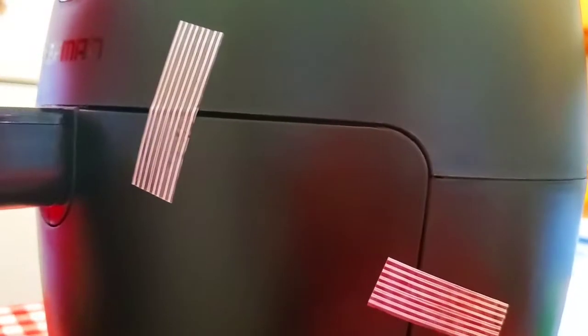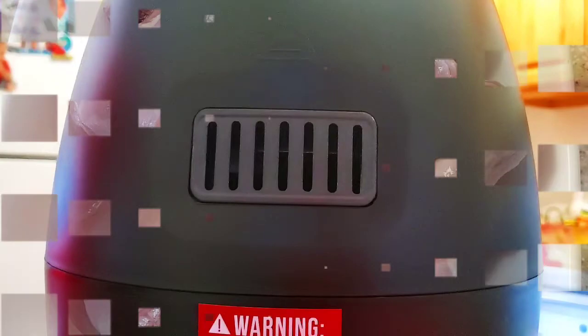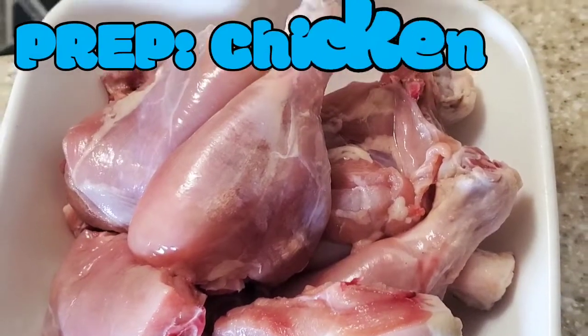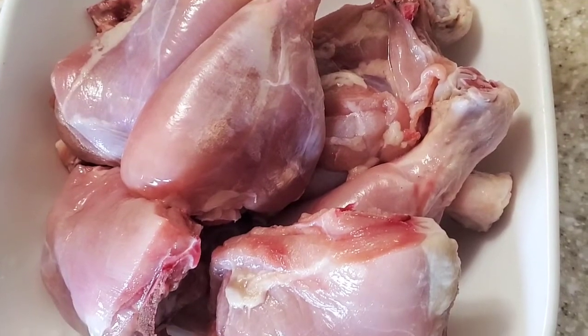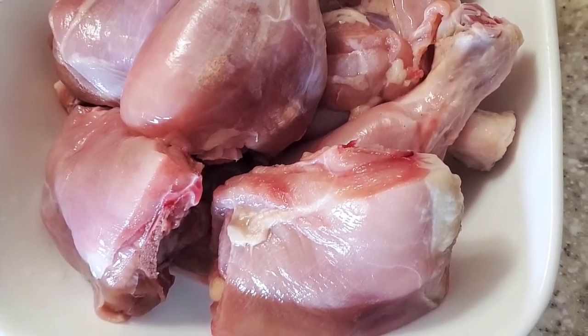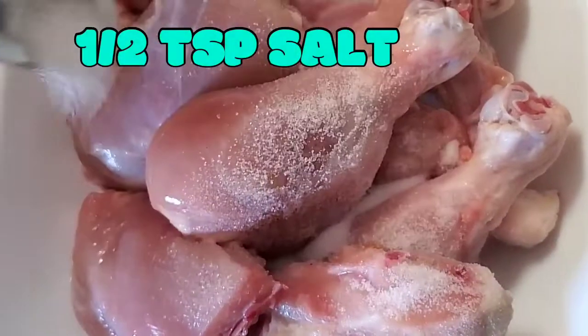There are two parts to this pan: one is the actual grill and one is the actual body of the pan. This makes it easier because once I'm done cooking I can just take off the grill and clean everything out. Any crumbs or flakes that fall off during cooking gather at the bottom of the pan body, and it's super easy to clean — all you do is remove the grill and wash off the bottom.